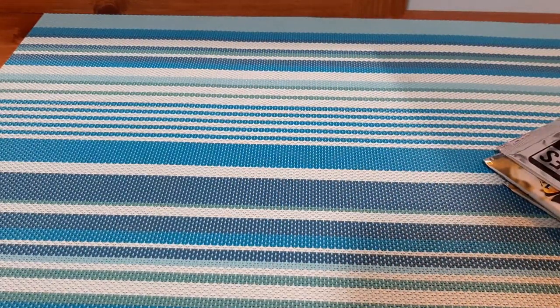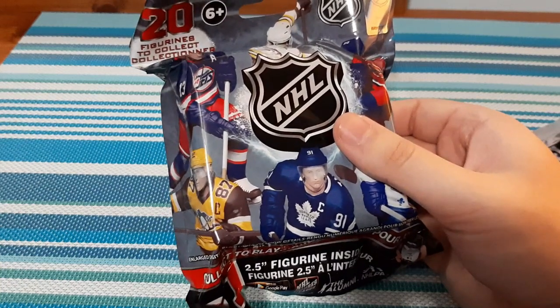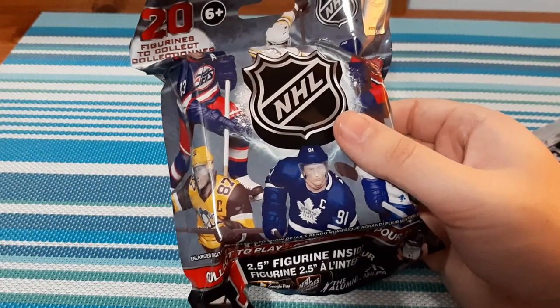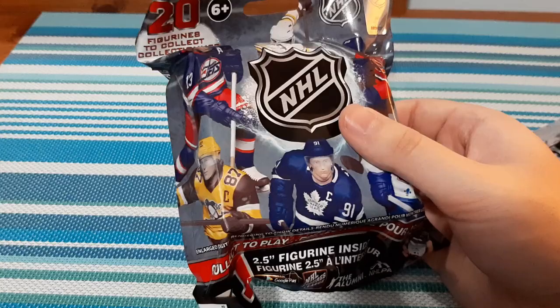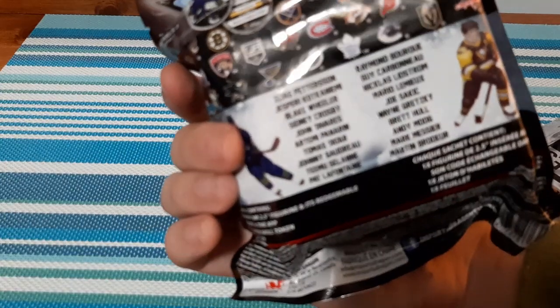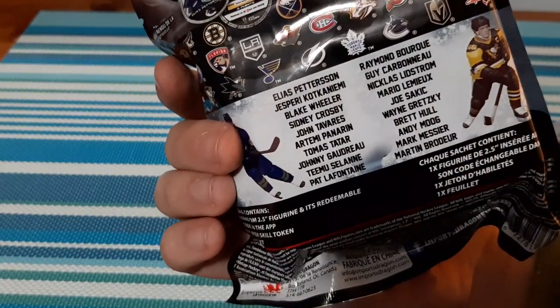And then I have three of these figures I have yet to open. I recently got a Sidney Crosby, which was awesome, and I shared that in a video. So I picked up three more. You can get these at Dollarama for $3, at other retailers for about $5 or $6, and online for more than that. There are 20 different players that you can get. Hopefully we get some good ones and some players that we PC.